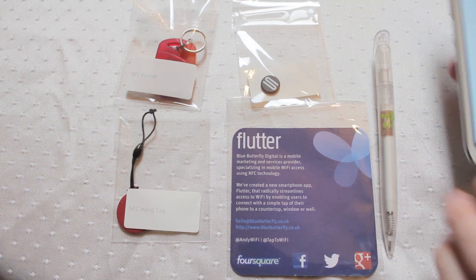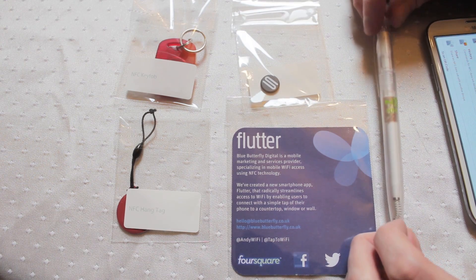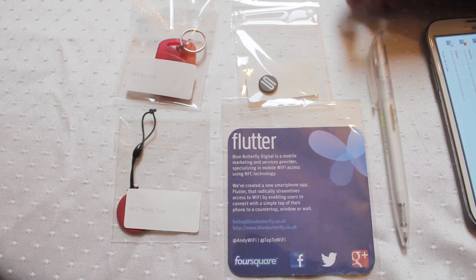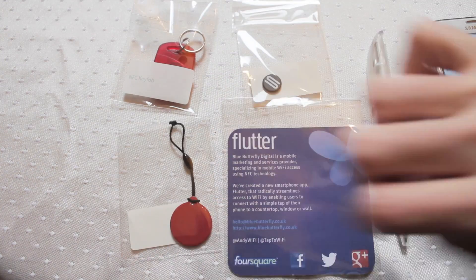Hello everyone. Here we are with some of the latest near field communication products that have come onto the market. Just to quickly go over them for you: an NFC equipped pen, NFC equipped beer mat, laundry tags, new style key fobs, and a hanging tag. Very, very versatile.